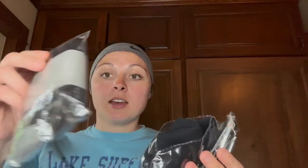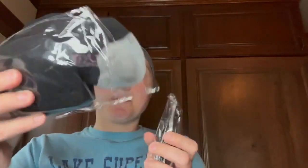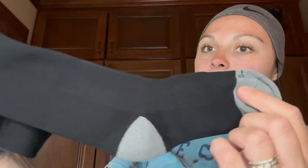This set comes with two pairs of socks and the belt. Here's one of the pairs of socks and here's the other pair. I got the color black, so this is what it looks like.